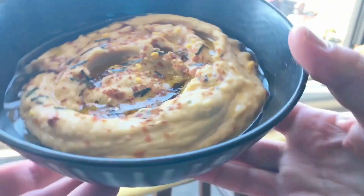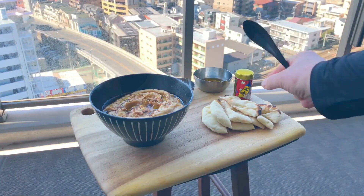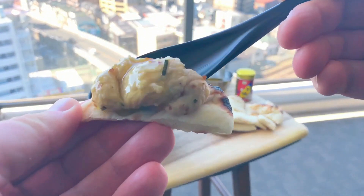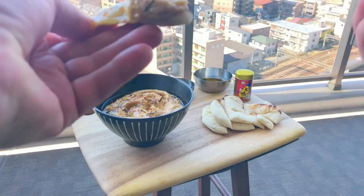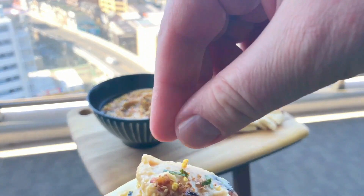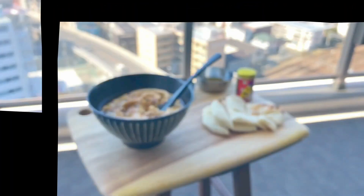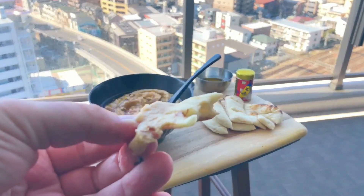And there it is guys — so what do you think? I think it looks pretty good, if I don't say so myself. I've got my Japanese spoon ready, so let's start the taste test. Oh yeah, now this is looking super creamy. Now I'm no hummus expert, but this is looking pretty darn good. Maybe just a tad more furikake? Yes, that's the ticket. Oh yes — flavour bomb. Man, that is good.